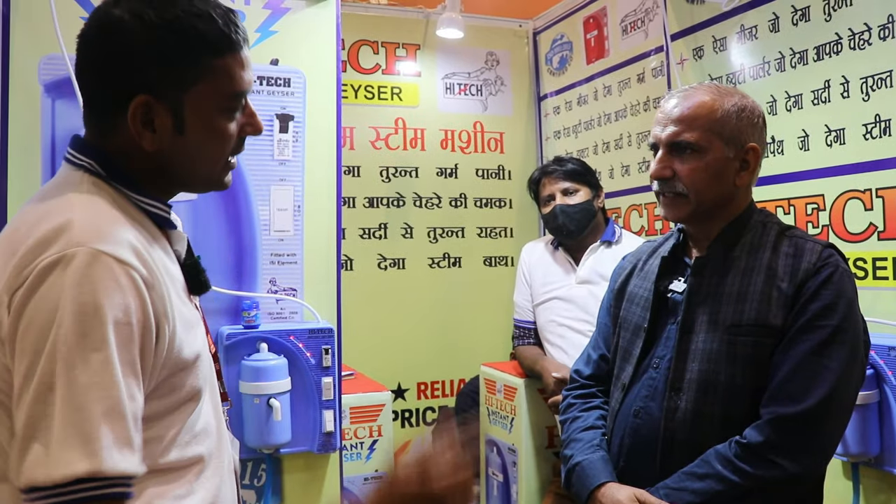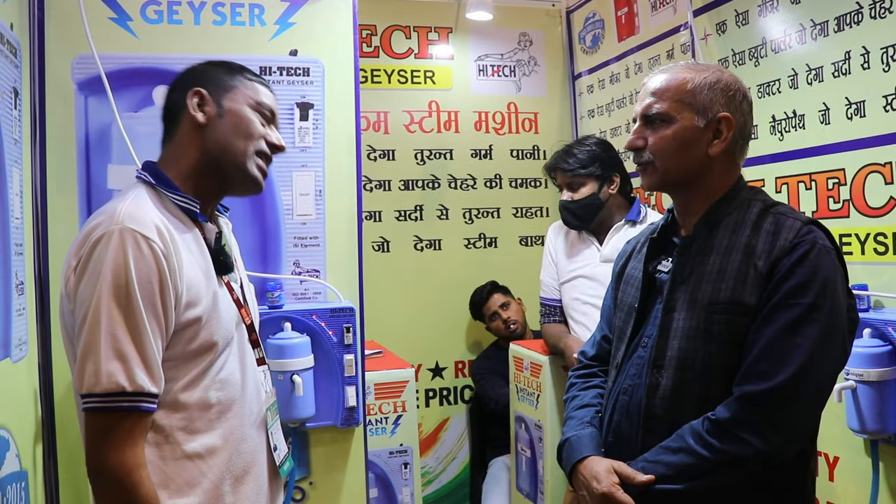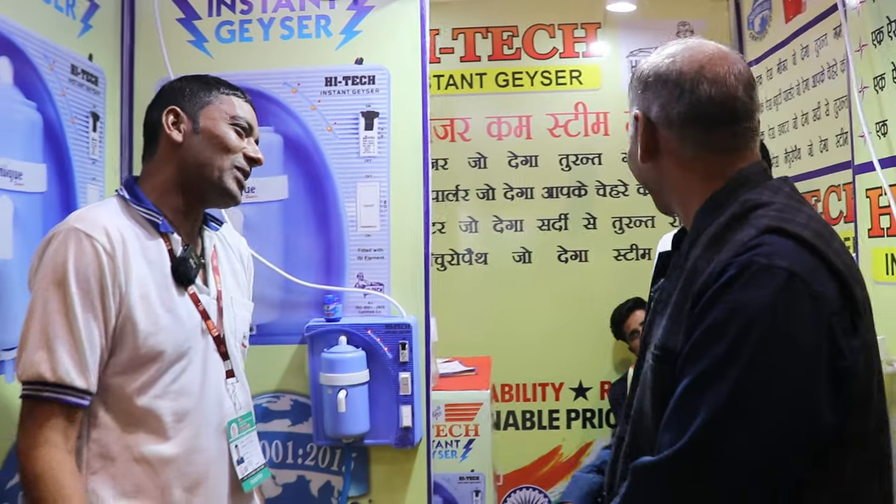Home delivery is free — no charge at all. We are currently providing delivery for Delhi NCR only, which also includes Ghaziabad.